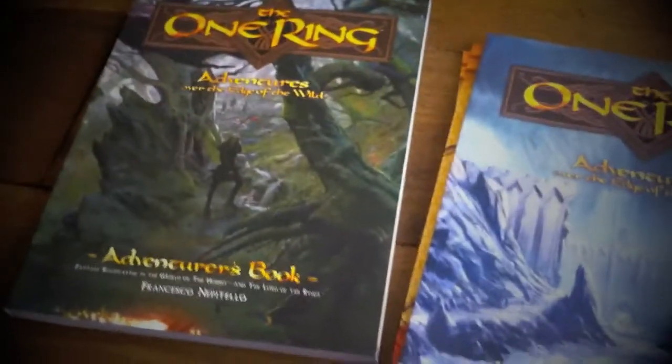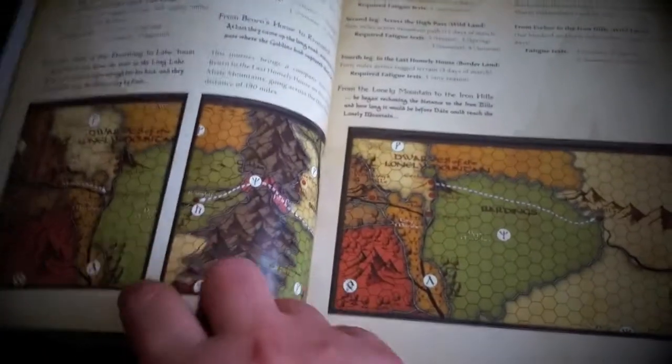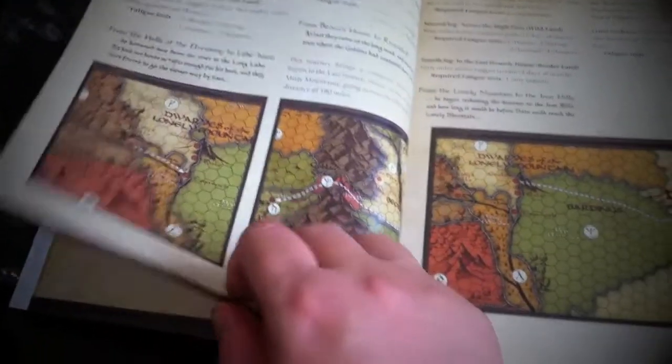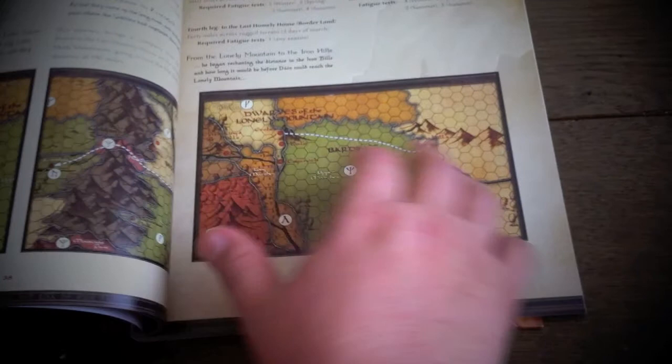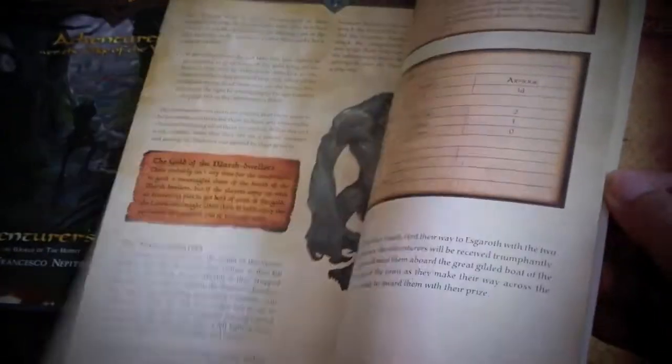Then we've got the Loremaster's book — the Game Master's book. It talks about the regions that the game is set in, with attractive, reasonable geography. There's going to be a second and third box set for The One Ring, covering more of Middle-earth. The layout and structure feature beautiful art throughout.